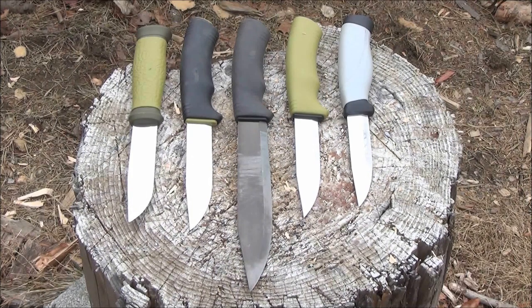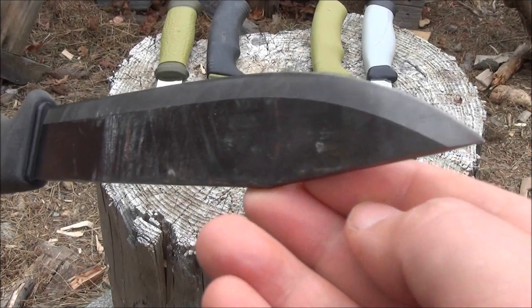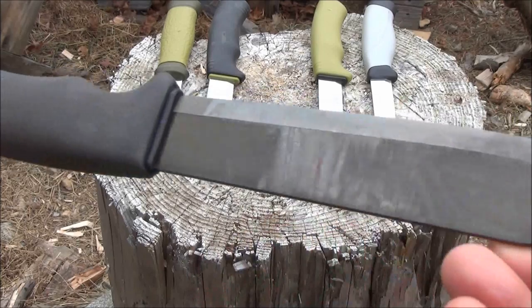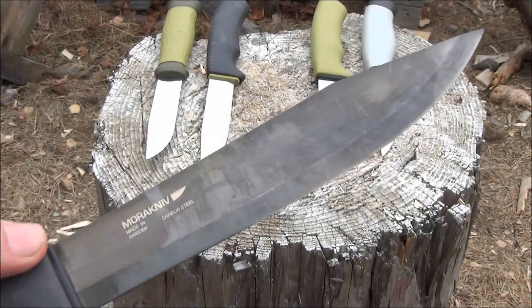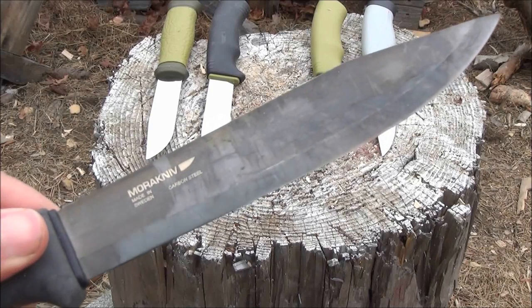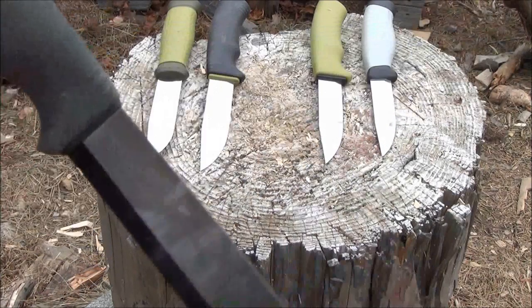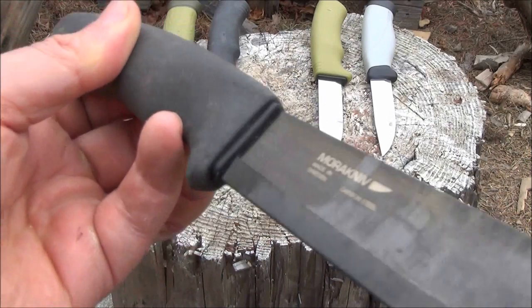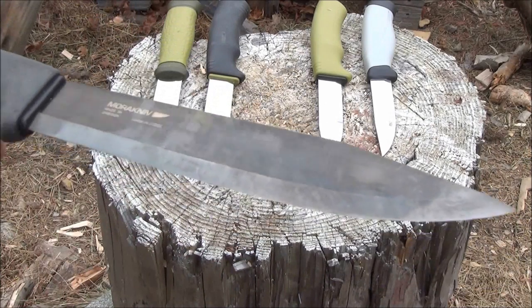I can't really answer that for you — I don't know what you intend to use the knife for. A lot of people are not really bushcrafters but are going to use it just for camping, as a camp knife. But with regard to slicing, a long slicer is usually better than a short one. Just think of carving up a turkey — would you carve it with a 3-inch knife or a 6-inch knife?